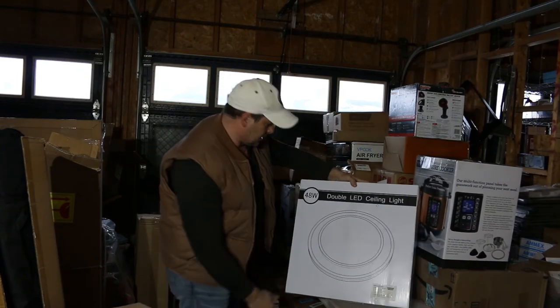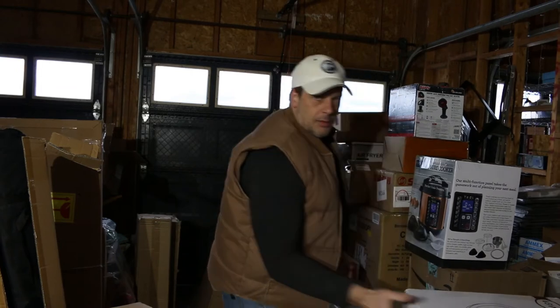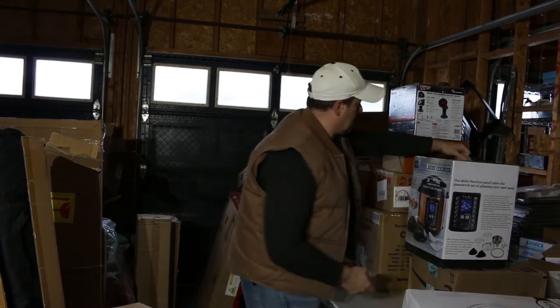Double LED ceiling lamp — open it up, see if it's all there. Nothing spectacular, but it is what it is.